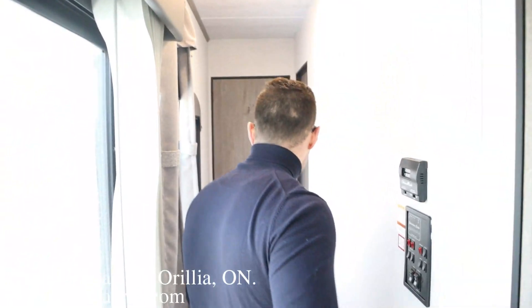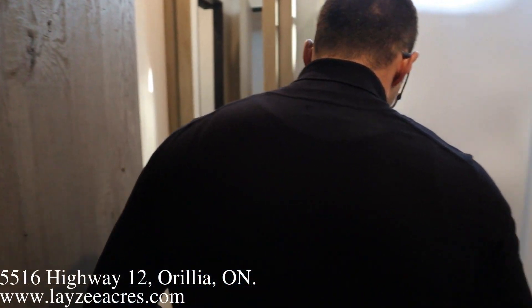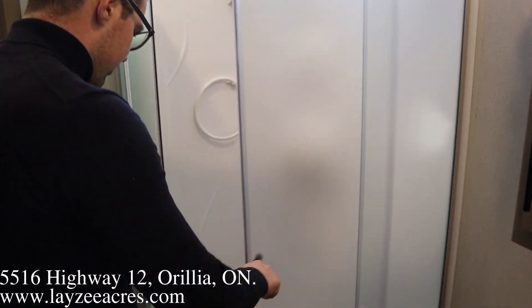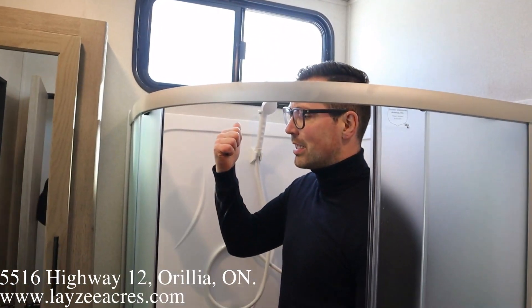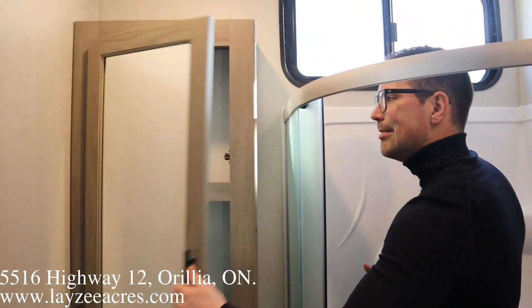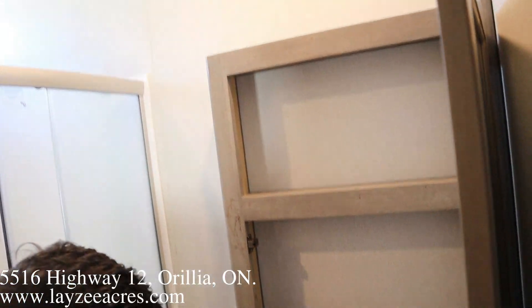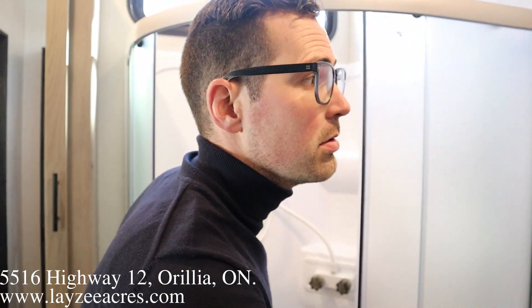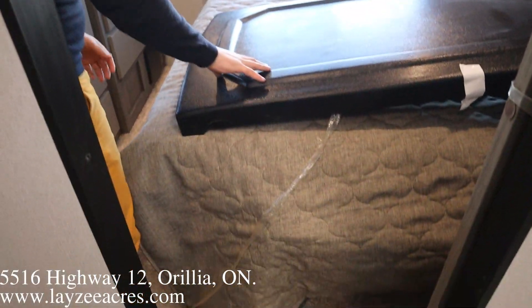Coming down the hallway, we have an ensuite washroom — we'll walk right through it. Lots of space in here. Shower with glass enclosure behind me, lots of height. This park style — I love this window here, brings in some nice natural light. And then we've got a closet right there as well, with a medicine cabinet above.